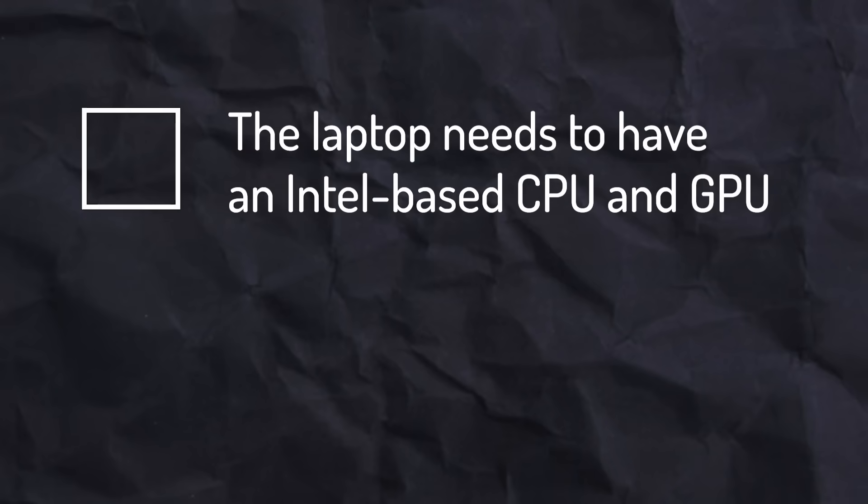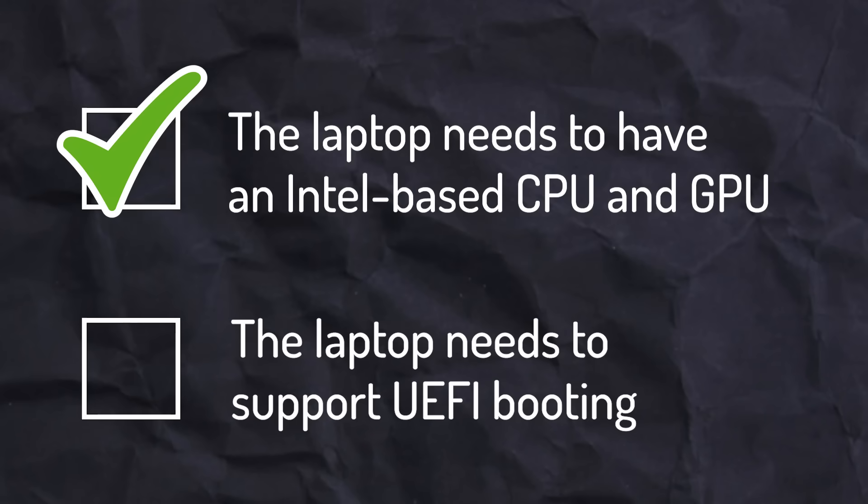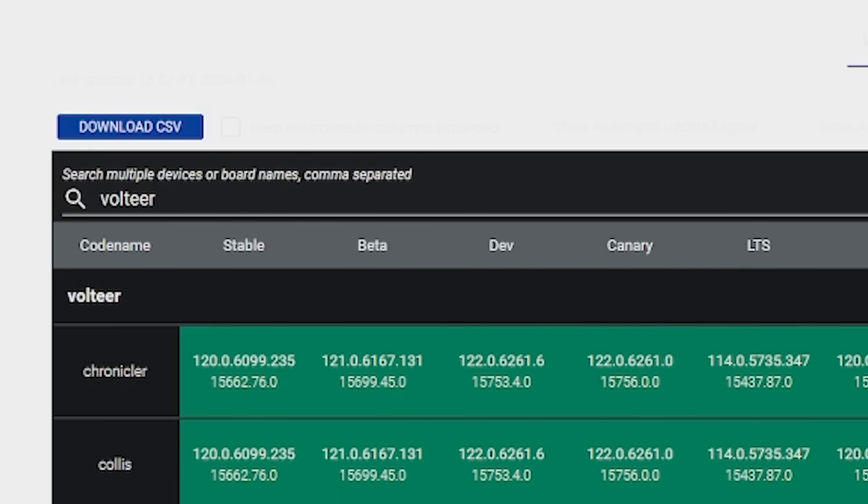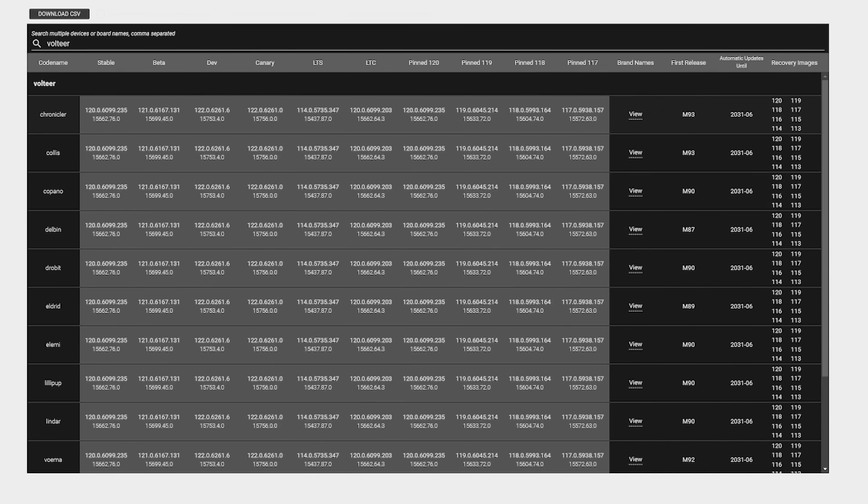The requirements for Chrome OS are as follows: the laptop needs to have an Intel-based CPU and GPU — check. The laptop needs to support UEFI booting — also check. But here's where it actually gets tricky: for 10th gen Intel CPUs, you want to download the Voltier version of Chrome OS, but yeah, you can see my problem. So I just picked one.